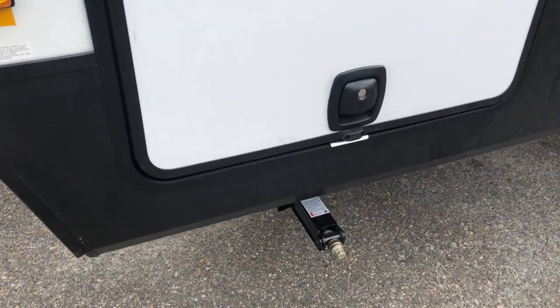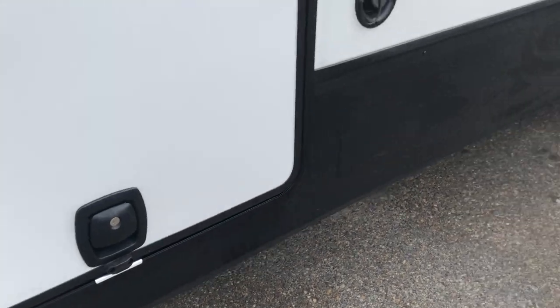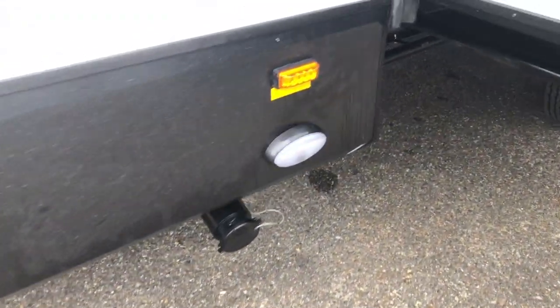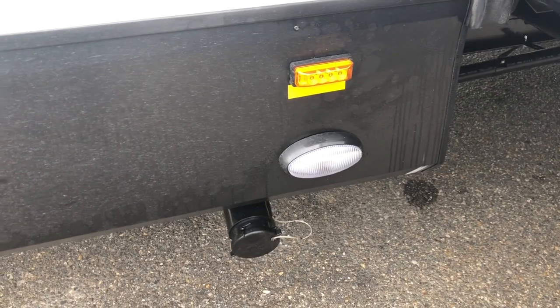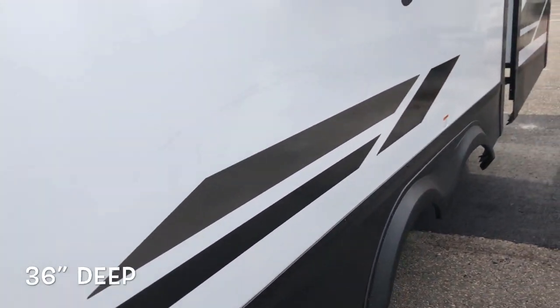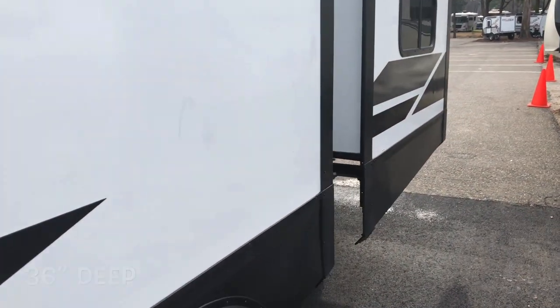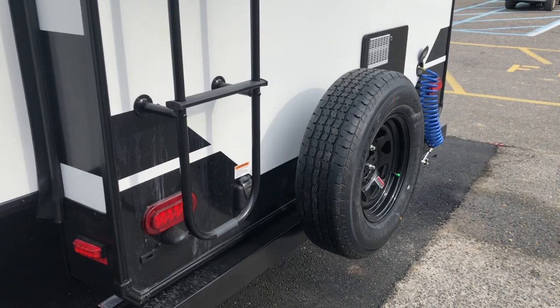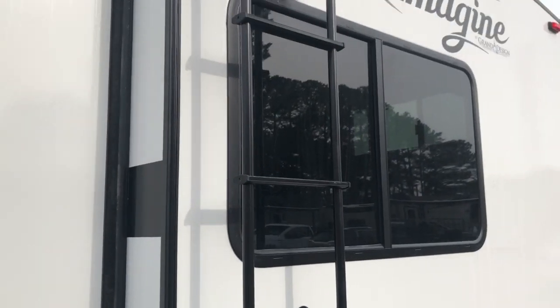All four corner stabilizer jacks. Your sewer hookup has a convenience light located right beside it. Nice deep slide outs. Rear bunk slide. Spare tire mounted on the back. You have a factory-installed roof ladder.